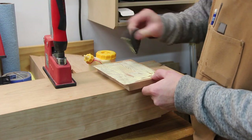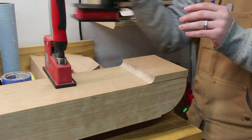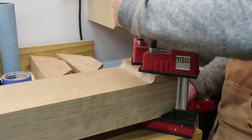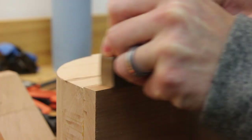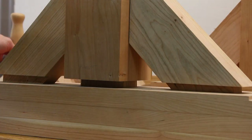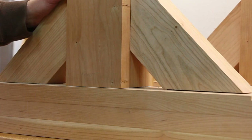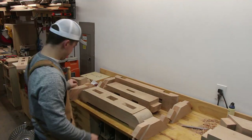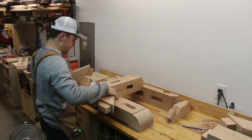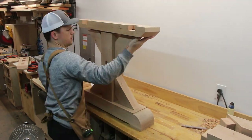I glued the feet onto the trestle base. These feet were slightly wider than the base itself. I then went back with a hand plane and planed them down flush with the edge. Everything fits and holds together in this design without glue, so a dry assembly is easy and very satisfying after cutting so many mortises.